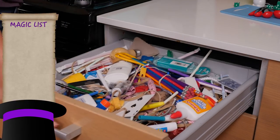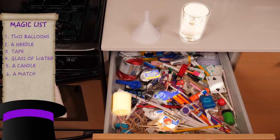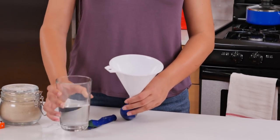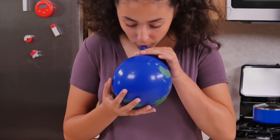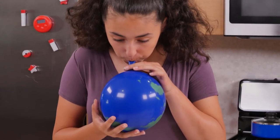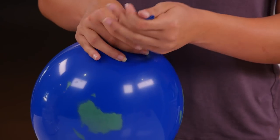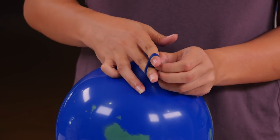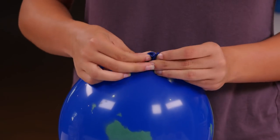For this trick, we'll need two balloons, a needle, packing tape, water, a candle, a match, and a funnel. First, fill up one balloon with a little bit of water using your funnel. Next, inflate the balloon and tie a knot. Now, blow up your other balloon and tie it off.